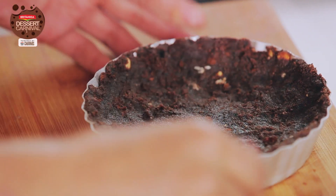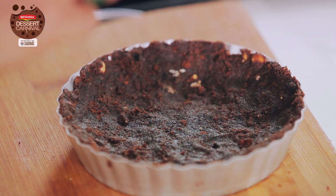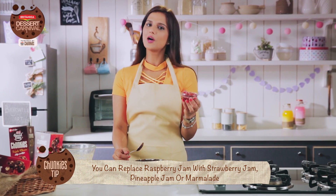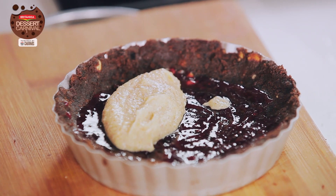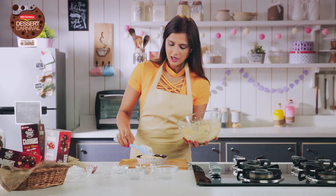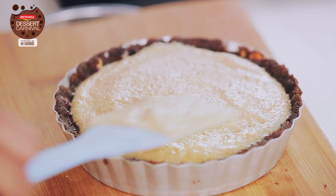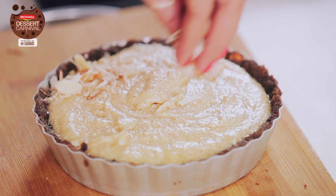Let me get the tart crust from the fridge. This is set. Now I'm going to put a layer of raspberry jam. The chunky tip of the day is that you can replace this raspberry jam with strawberry jam, pineapple jam, or marmalade — it's up to you. Now I'm going to fill the pie with this filling, a generous amount. Just make sure that it's evenly filled, and now I'm going to drizzle some almonds on top.